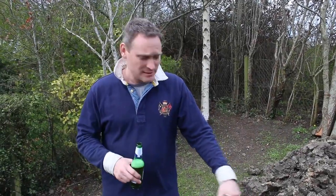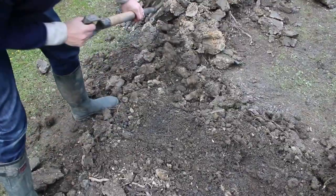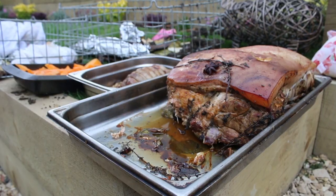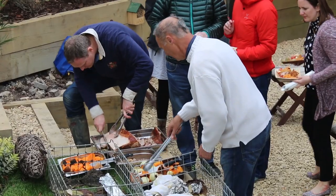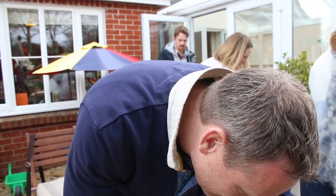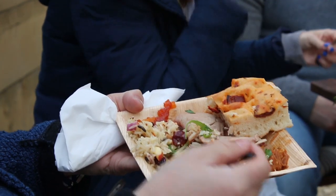So here we are four and a half hours later — a few beers sunk. Hangi is just about ready to come out. So we're going to get all the family around and get stuck in. This lamb looks amazing, literally pull apart. Oh, that looks sick. Doesn't get any better than this.